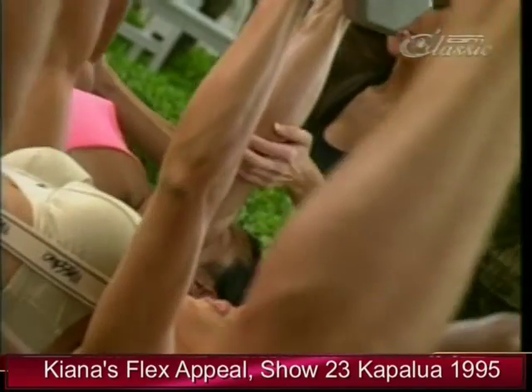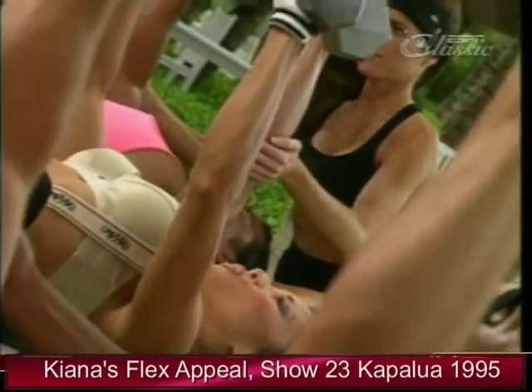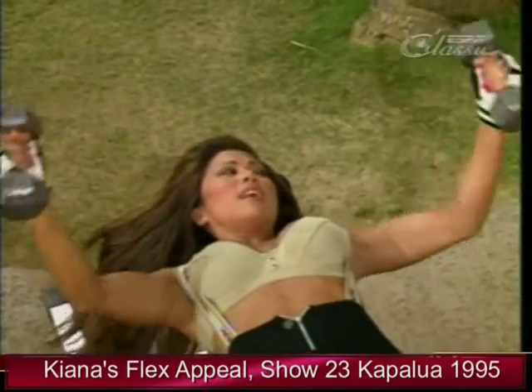Feels good. Two more. Nine. And last one. Now hold the hands up — palms facing each other — and bring it down for a fly.